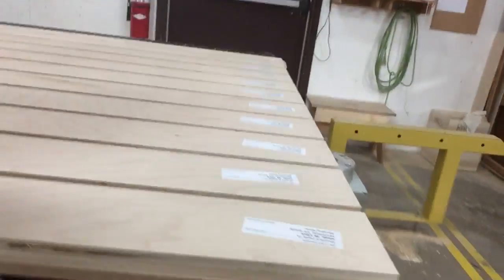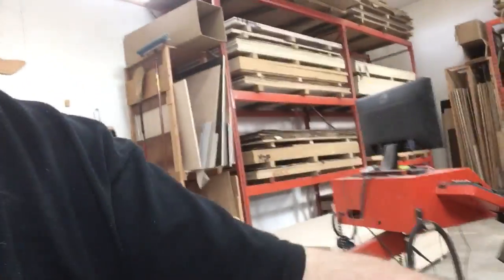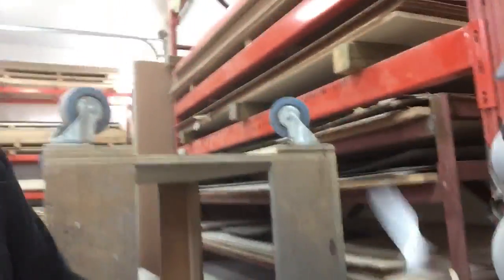Hey guys, quick and dirty improvement here. I'm just working away and I gotta label all these pieces. I have a big string of labels, then I rip off where I stop, I throw the labels up here on the podium, and then I walk over here with the garbage. I've tried throwing the garbage on the floor — I don't feel good about that, I don't like the way it makes my work area look.